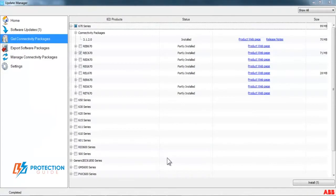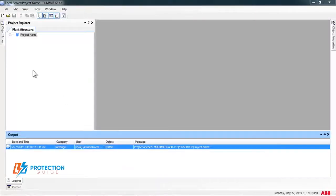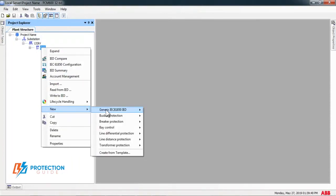After installation, open PCM software again. You will find all relays are ready. Choose the relay to start testing.